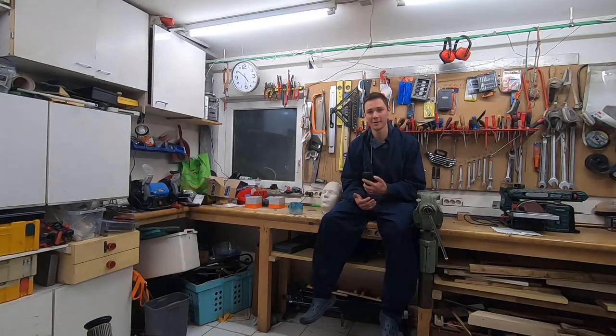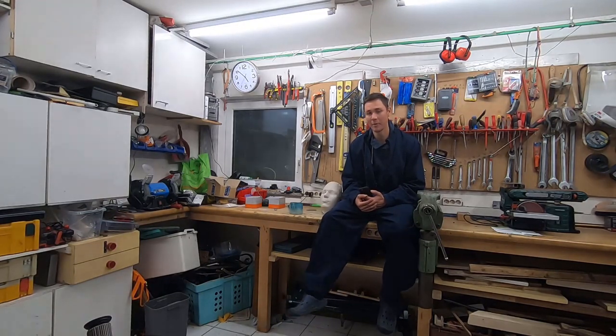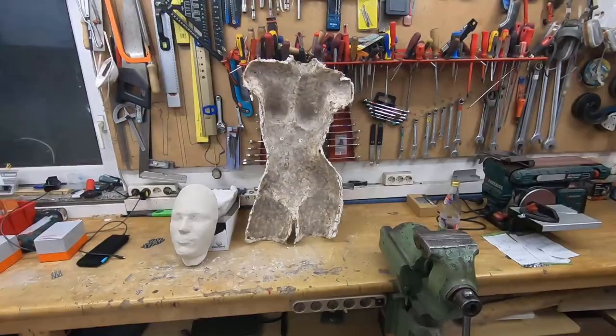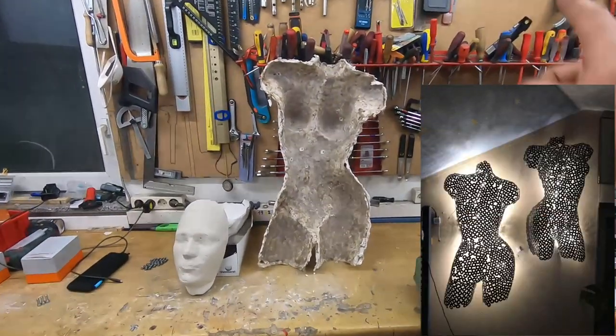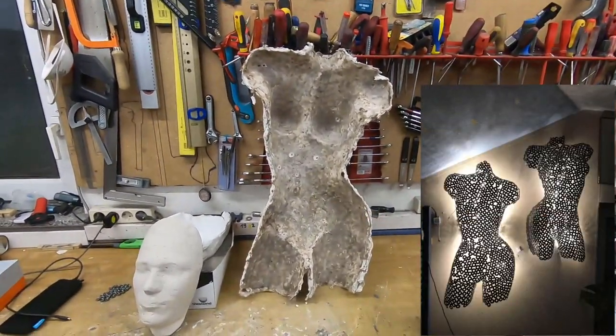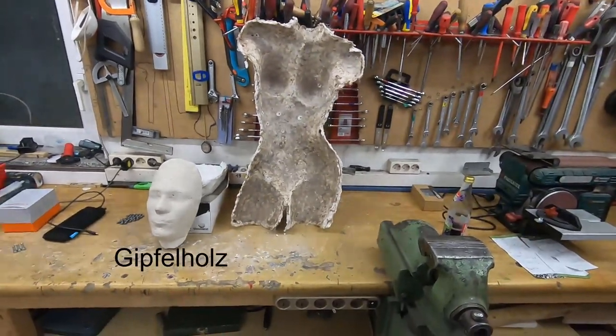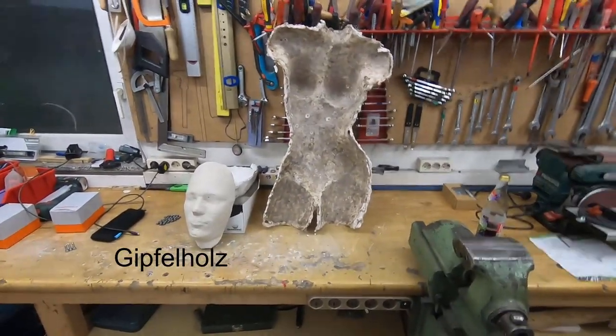Hi, this is a small weekend project and what we're gonna be doing is making a mask out of nuts. And yeah, that's pretty much it. I made a similar project like this before. I got the idea from Gipfelholtz — go check him out, I really like his video.